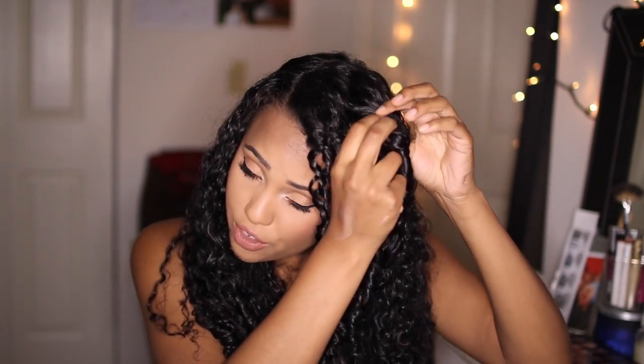I usually use medium heat, and sometimes if it's taking forever — which it usually does — I'll switch to high heat, but I try to stick with medium heat. Once my hair is about 90% dry, I'm going to separate my curls, which will give you added definition and added volume.